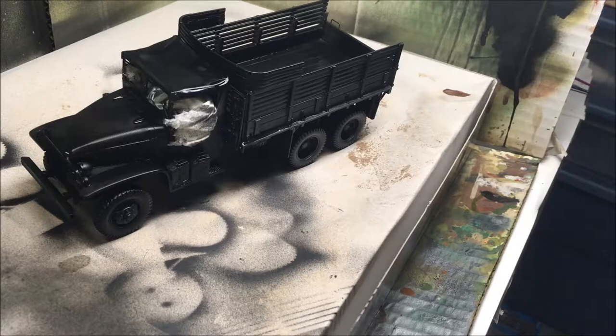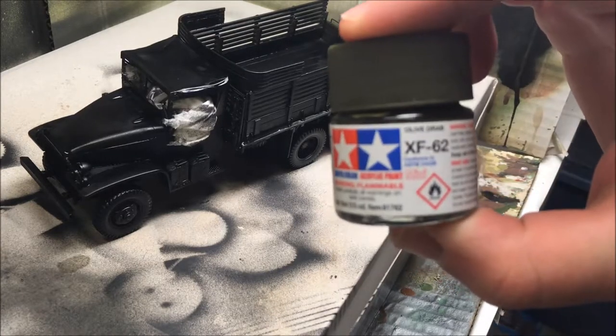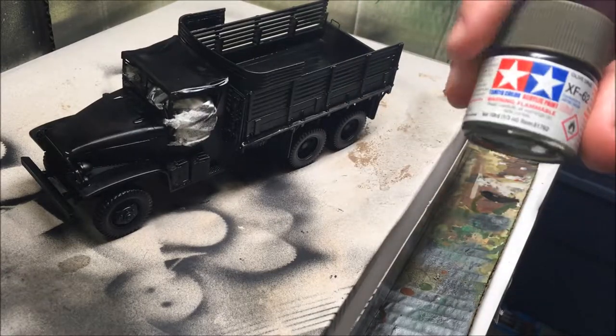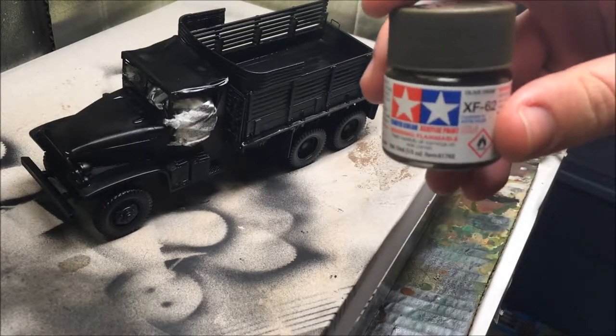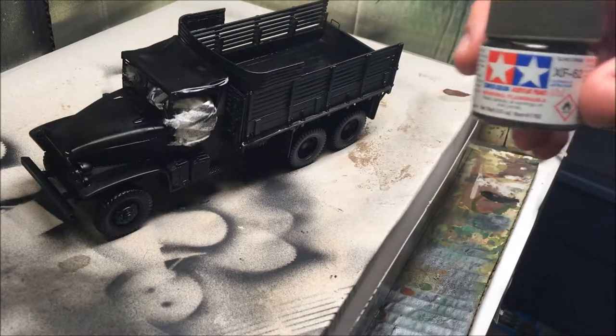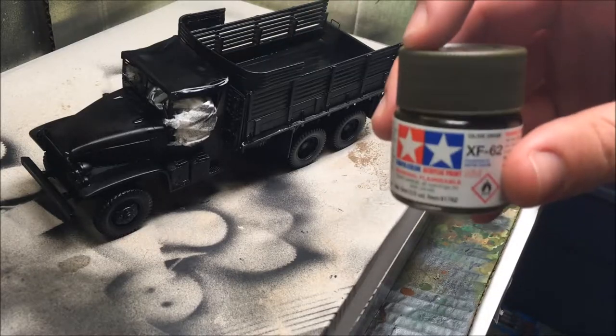Alright guys, so after applying the shadow coat, we're going to apply our main color, which is Tamiya's XF-62 Olive Drab. I thinned it a little bit with Tamiya's XF-59 Desert Sand to lighten it up a little. We're going to airbrush that on, so let's begin doing that.